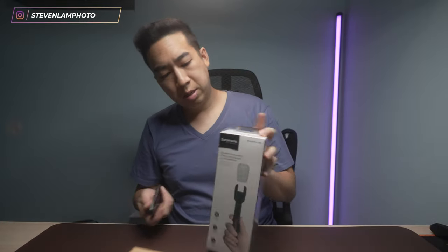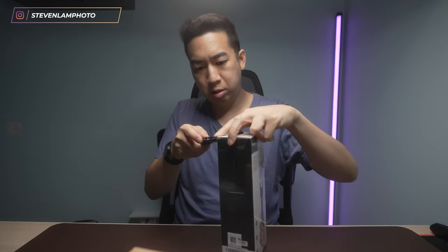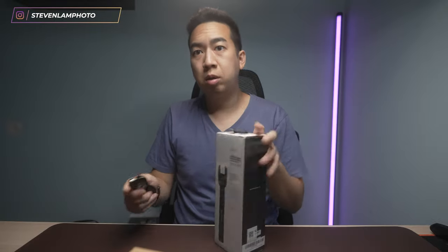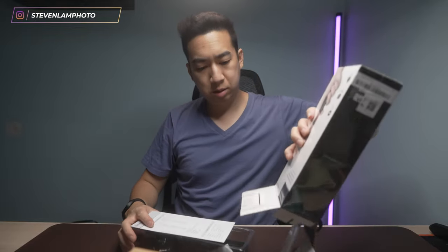And here is the Saramonic version. So let me open this up. This is very simple. There's a plastic piece — I'm not sure what that is. And it comes with some Saramonic stickers, a warranty card, and a QC card. And we have the microphone itself, which is cool. It comes with its own foam, but it has Saramonic's logo on it.